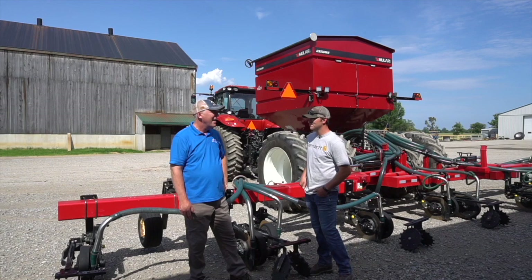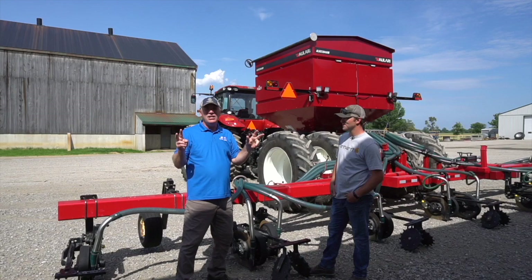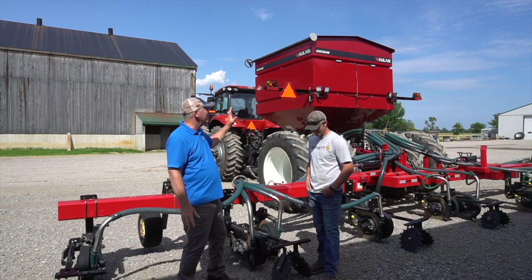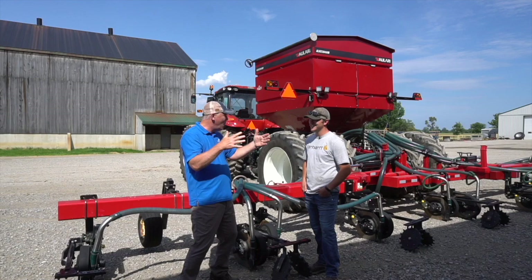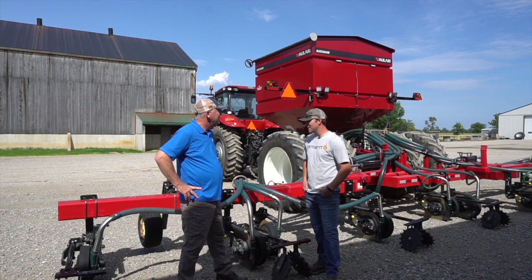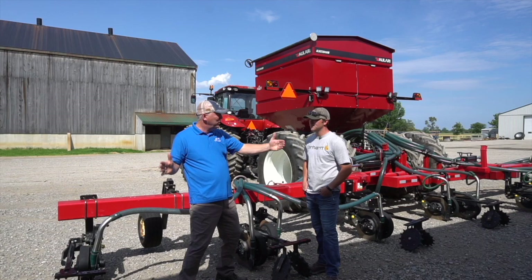The other intriguing thing about this unit — if you've been doing the math — is that Joe's got this on 38-inch rows. We're using the same toolbar for planting and for side dressing urea. Why 38-inch rows when the rest of the world thinks we need to go to 20 or narrow rows? We've seen equipment savings — running 12 rows on 38 inches is comparable to 16 rows at 30 inches. Your cost per foot of planter or toolbar has come down.